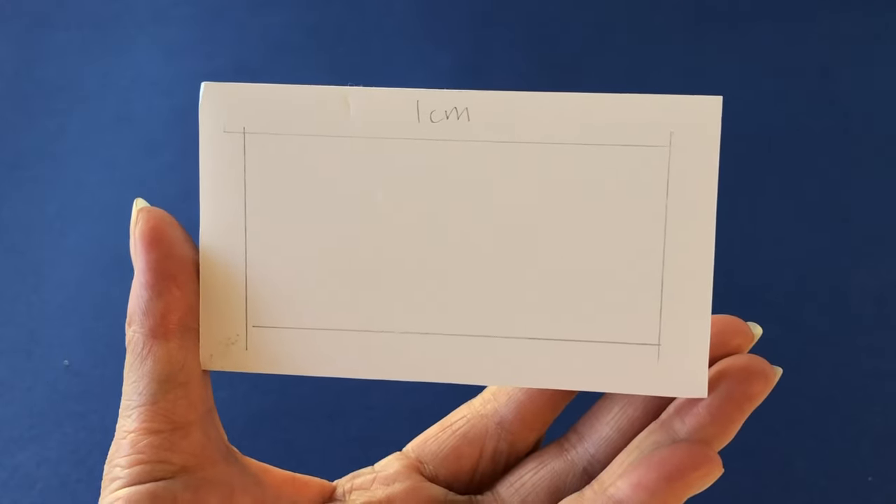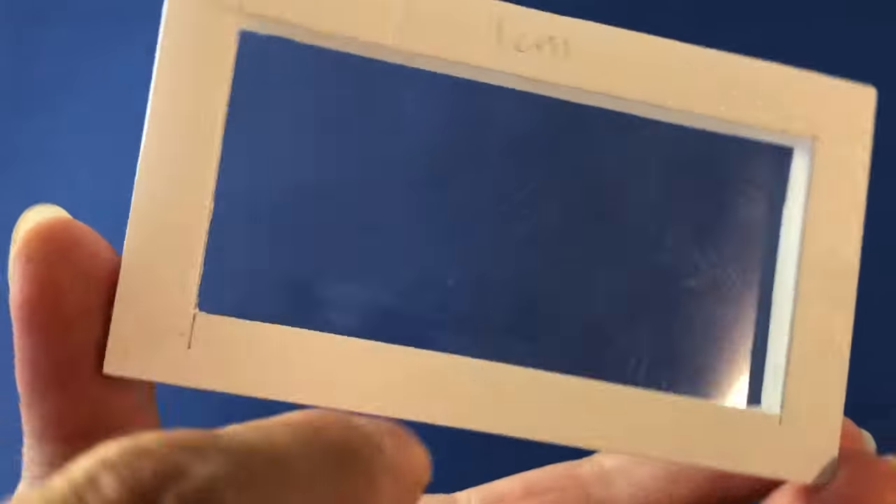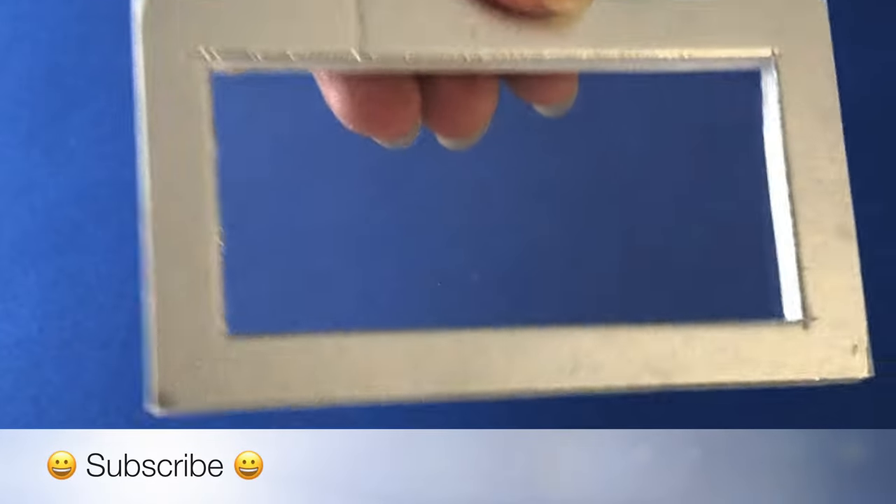Measure and mark a 1cm border on your door piece, then cut along the lines to make a window. Adhere a rectangle of plastic packaging to the back for glass, then paint the front silver.